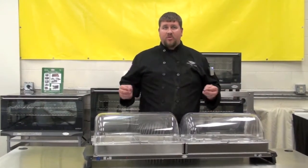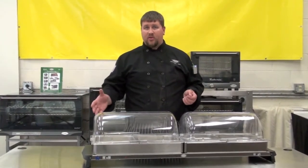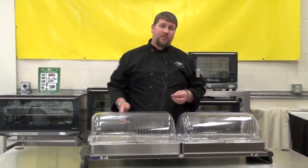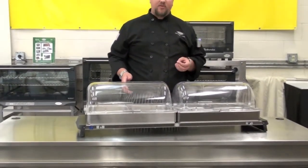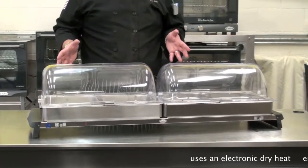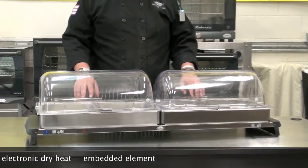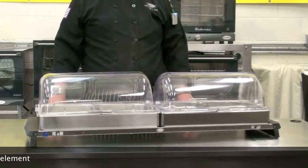Anybody from bars or taverns, limited service hotels that want to do breakfast programs or hors d'oeuvre programs in the afternoon, caterers, church and community organizations, schools, country inns, even bed and breakfasts can use our buffet servers. Because we do not use any sort of hot water bath within our warmers — it's all electronic dry heat from an embedded element.